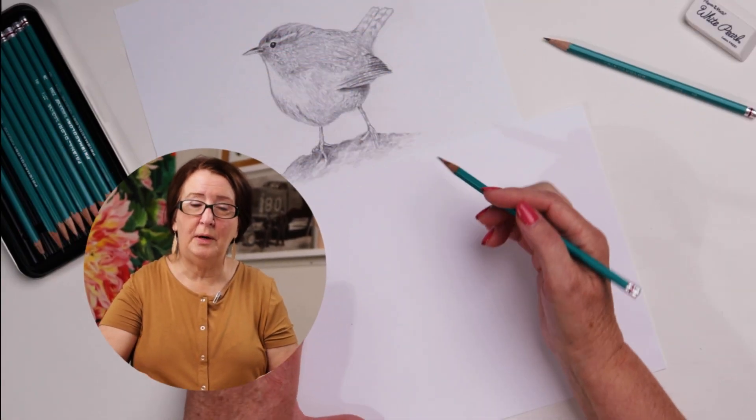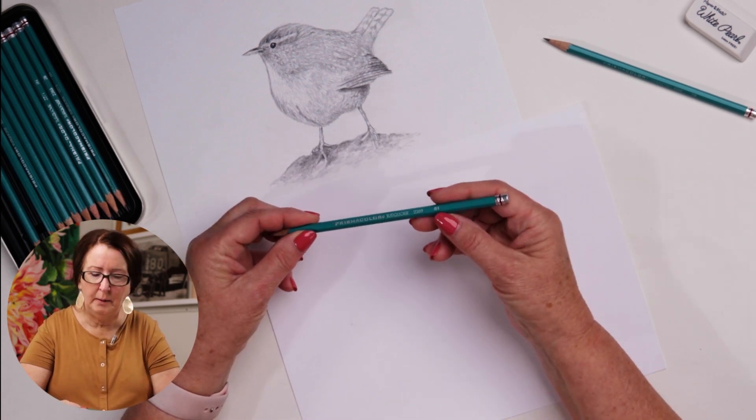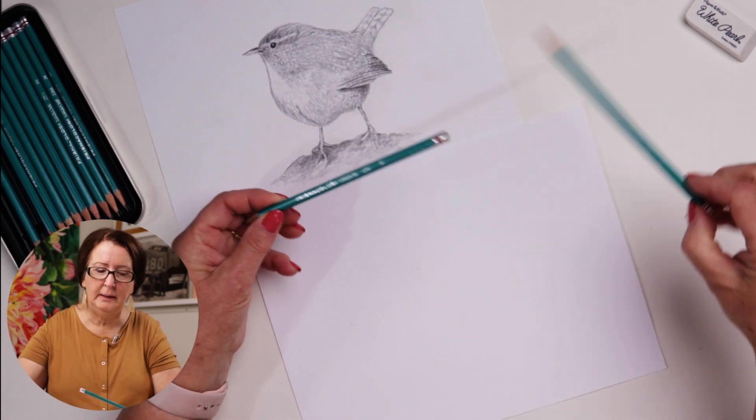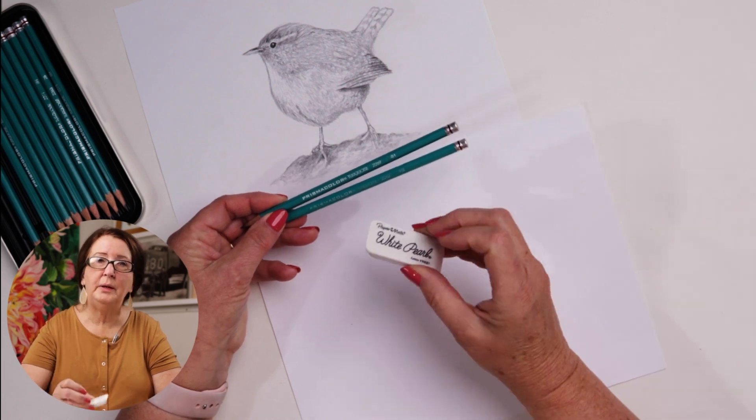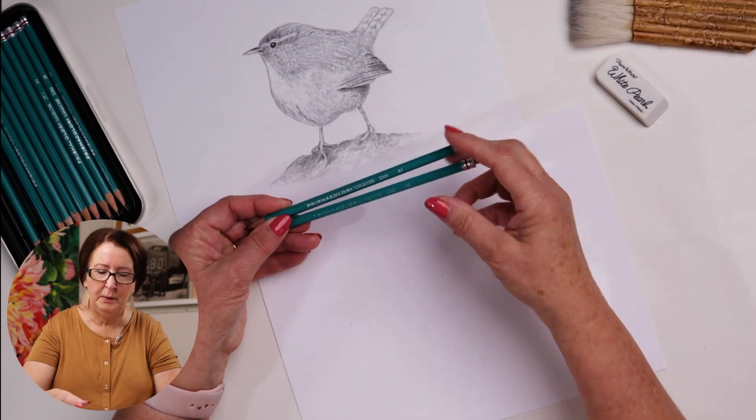Welcome to our studio. In this video, we're going to be drawing this bird. We're going to be using Prismacolor pencils, and I'll be working with a 4H pencil, an HB pencil, and then we'll need an eraser and a brush to brush away the pencil lead as we go.